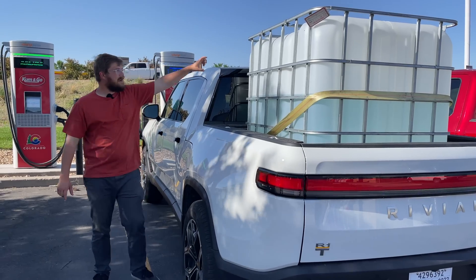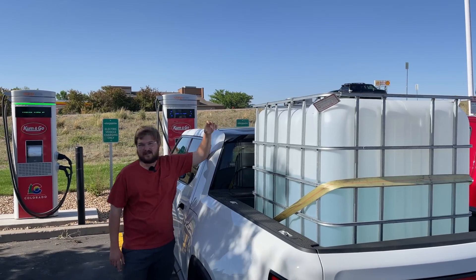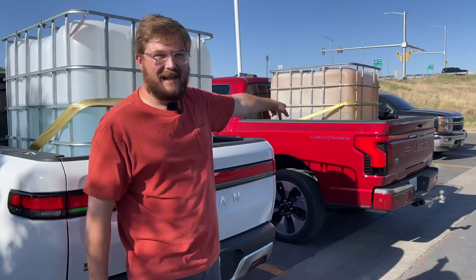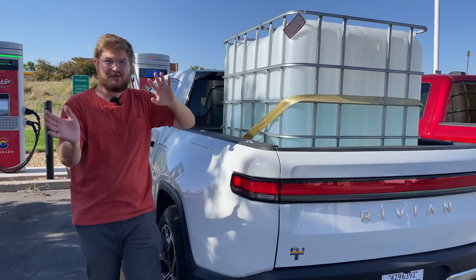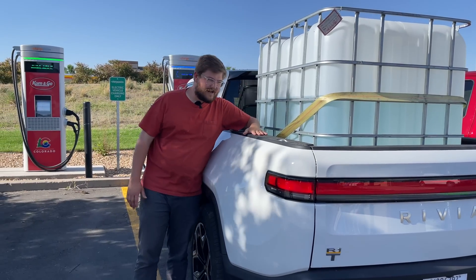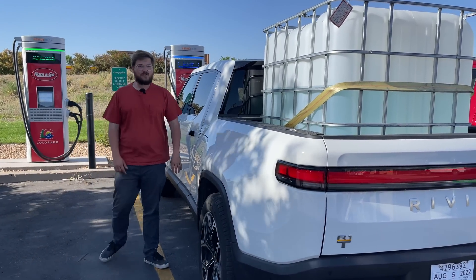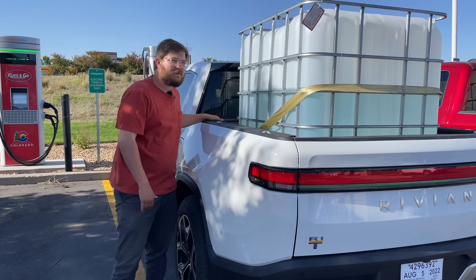The water tote sticks out just above the roof, so there is a slight aero penalty. That's okay because we're also going to run a similar test with the F-150 Lightning in another video. We're not comparing them directly because they have different payload capacities — two individual videos. We're seeing how much payload affects this truck, and then how much max payload affects that truck, so stay tuned.